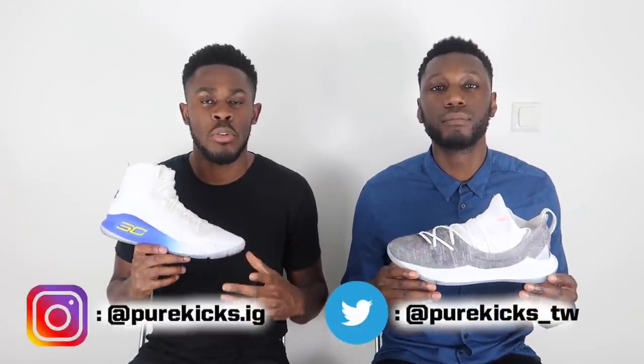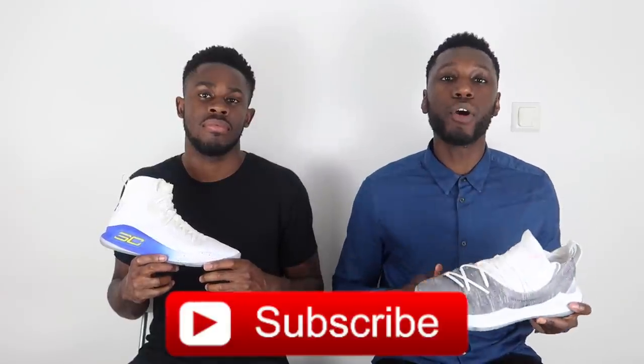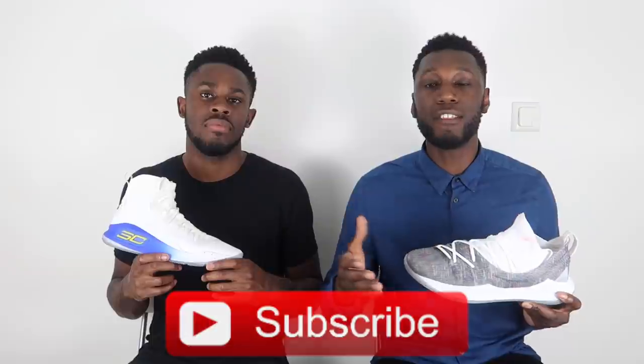Alright guys, that's everything from us. As always, like this video and hit that thumbs up button — we really appreciate it. Comment below which you think comes out on top: the Curry 5 or the Curry 4. Follow us on Instagram at Kill Kicks dot IG and Twitter at Pure Kicks underscore TW. Hit that subscribe button and the bell to get notified every time we drop a new video. This is the Under Armour Curry 5 versus the Under Armour Curry 4 — we're Pure Kicks, let's get it.